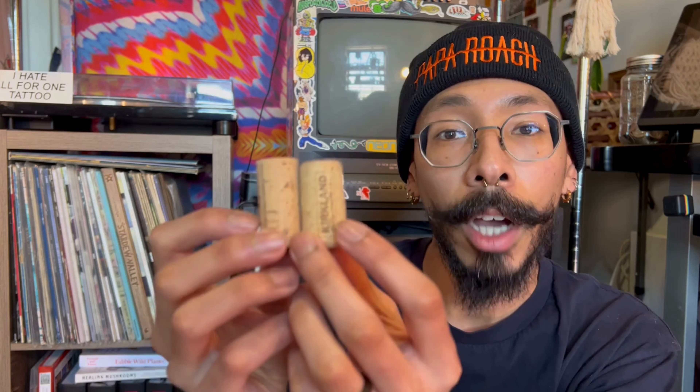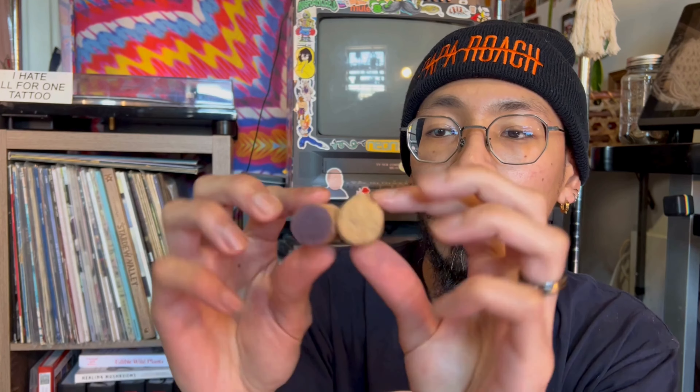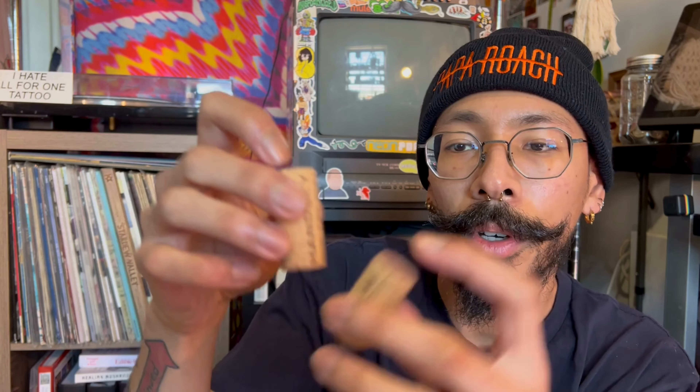Maybe you enjoy a glass of wine after work — you might not have known this, but corks from your wine are compostable. But again, you've got to be super careful when throwing those corks into your compost. These are examples of compostable natural corks — you can see the variation in them and tell that they're natural. These are okay to throw into your compost.